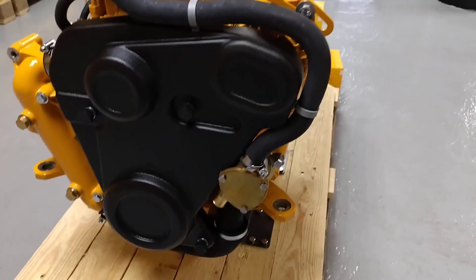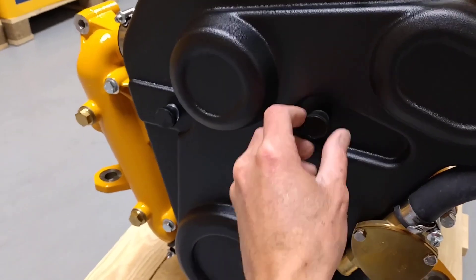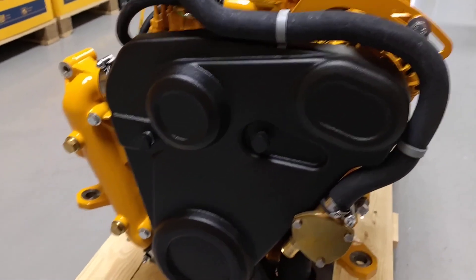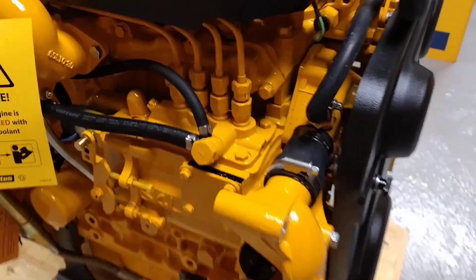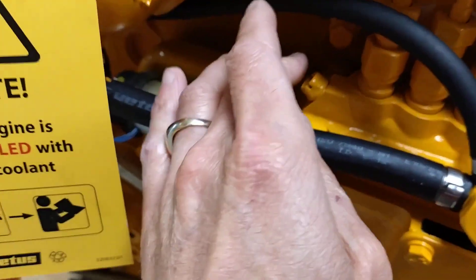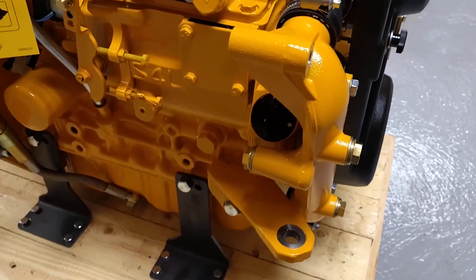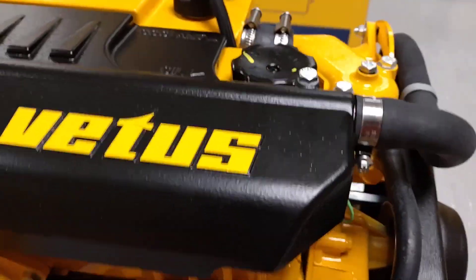Moving around to the front, we've got the saltwater pump — nice and accessible. The belt guard can easily be taken off if needed; it uses three finger nuts so you can undo it without any tools to gain access to the drive belt. The fuel injection pump is here. In the normal course of events this is a self-bleeding system, but should you ever get air trapped in the injection pump there is a bleed screw just here. There are two oil fill locations: one just here, and another on the rocker cover — so depending on access in your boat you've got a choice of two locations.